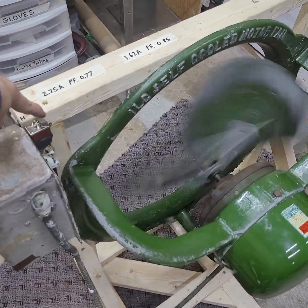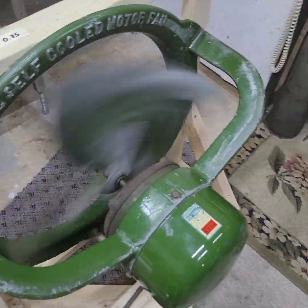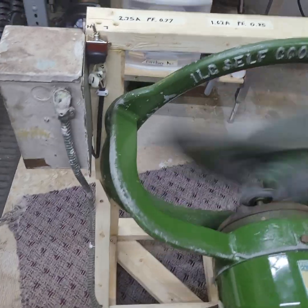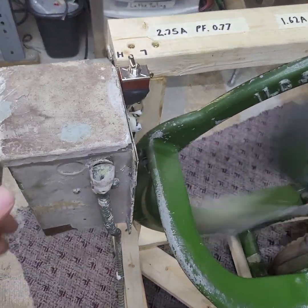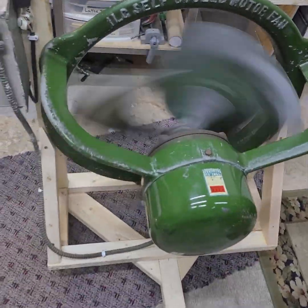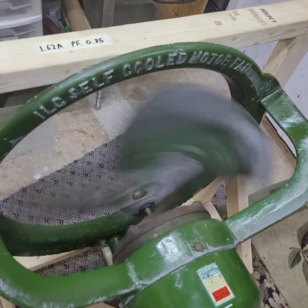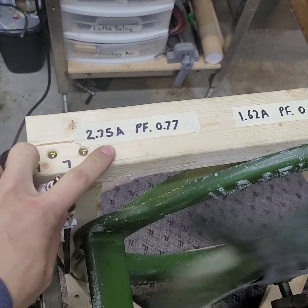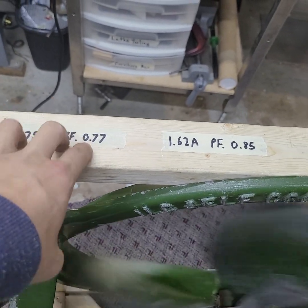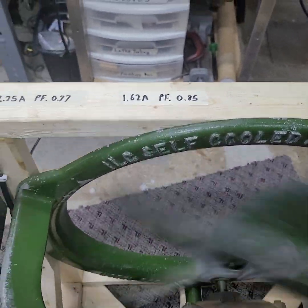We'll kick this on high — and just like that, we're in high speed. It really doesn't take much space up, and there are a few more wires in the box, but it's not too crazy. You end up with a fan that you can tone back a little bit if you don't want it on full blast, and it actually draws less current too. On high speed I measured 2.75 amps with a power factor of 0.77, and on low speed it was 1.62 amps with a power factor of 0.85.